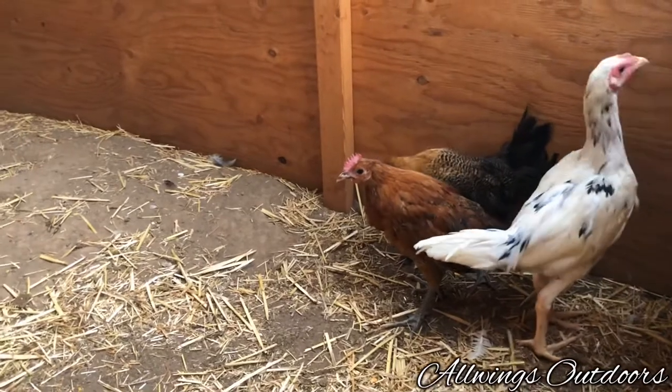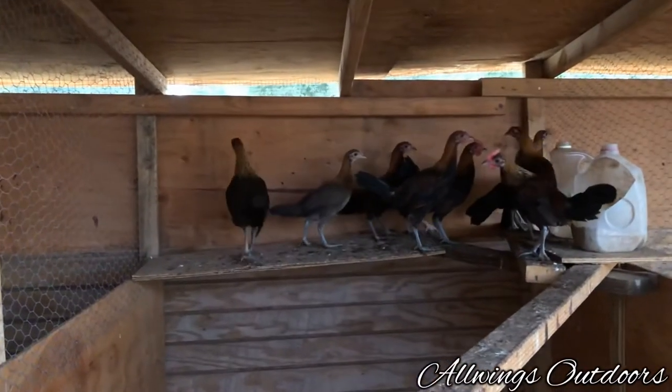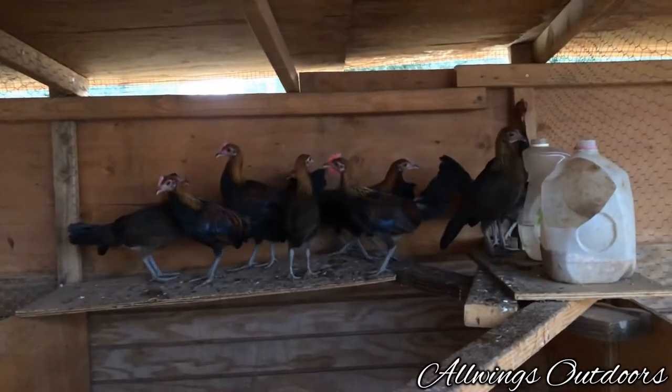The only two I have from my rooster. Over here, that's a red jungle fowl hybrid — some young chicks, a young stag and a young pullet.